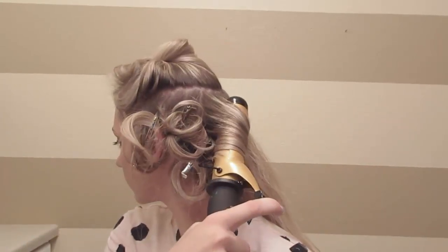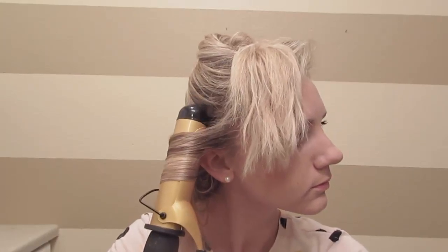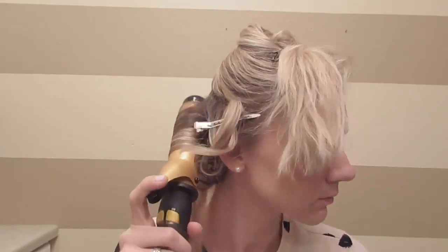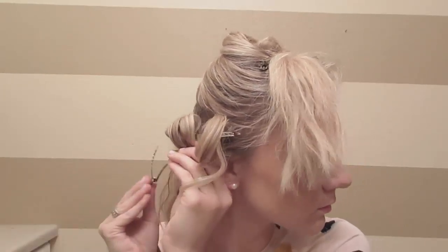When I curl, I don't like to put my ends in the curling iron and then roll it up. I like to start at my root and then as I'm twisting the curling iron, let those ends in. That way your ends aren't in the curling iron as long so it's less damaging to your hair, and then you get more volume at your root. I'm just going to continue doing the same thing all the way around.